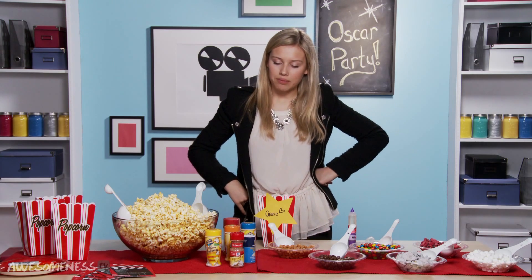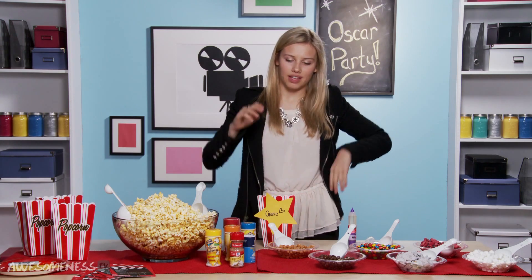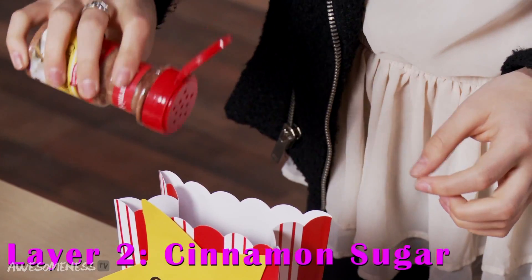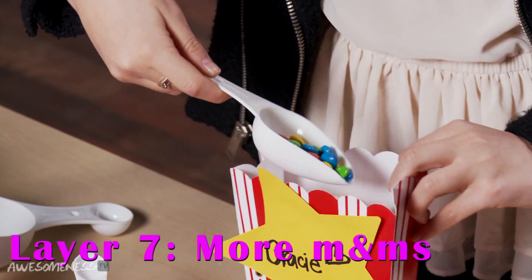My strategy is to do it in layers so that there's always something I'm grabbing — I don't get down to the bottom and it's just plain popcorn. Alright guys, just have fun with it and enjoy your popcorn. Also don't forget to tweet me a photo of your Oscars party at AwesomenessTV with the hashtag to die for.